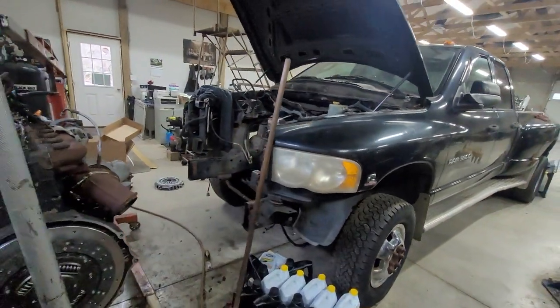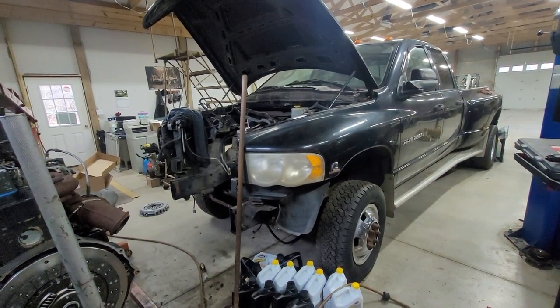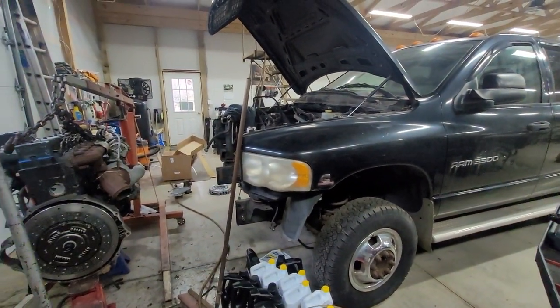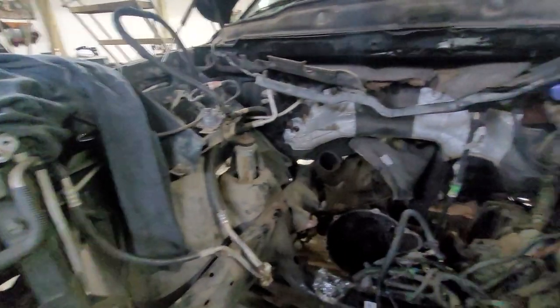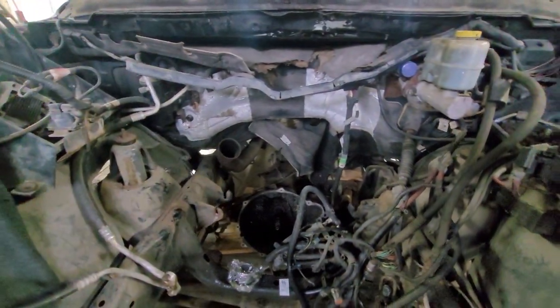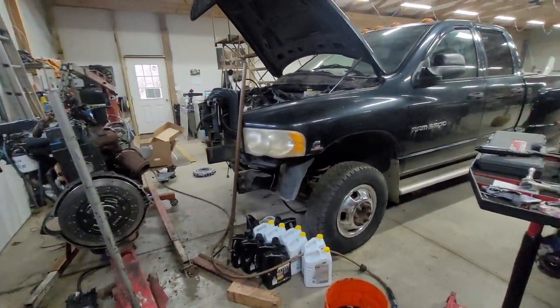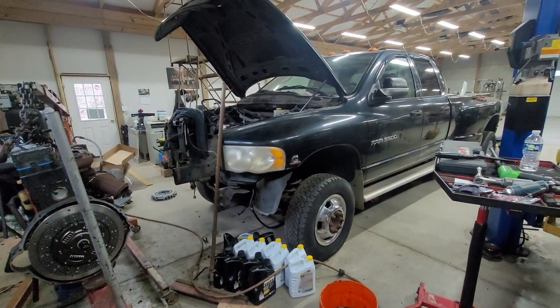A swap like this — if you started on a Monday you can absolutely be done with it on a Friday, pending you have everything you need. That's where the checklist I'm making is going to come in handy. Five good eight-hour days and you'll have a running, driving truck. There was no reason for the previous owner to take out the coolant reservoir, the washer bottle, the batteries, or have the transmission out — all of that is just extra work costing time.